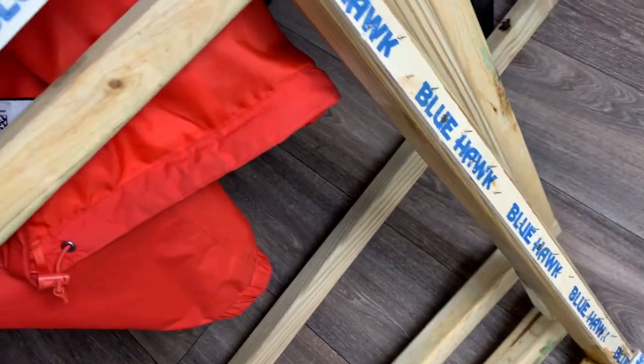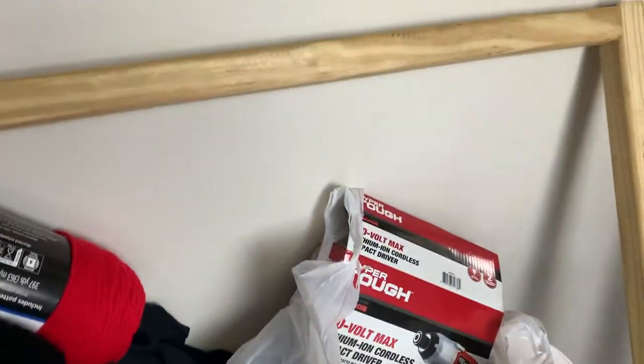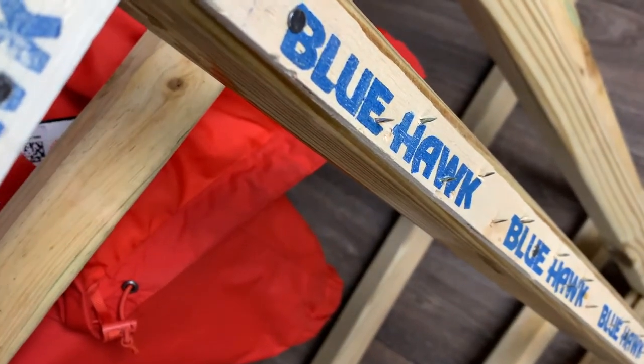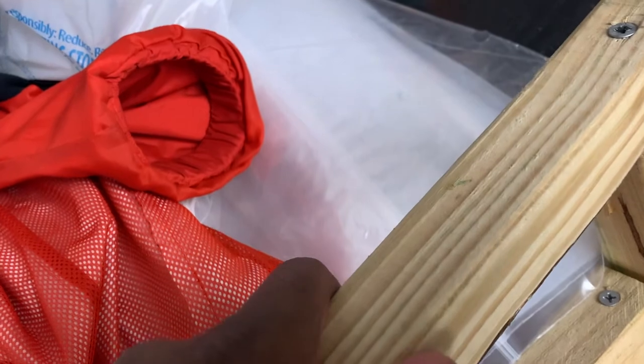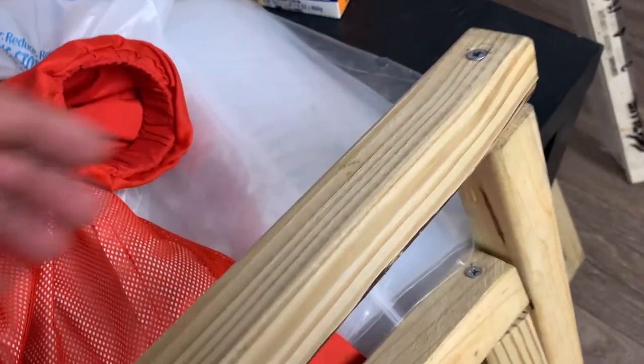Yo yo yo, we're back again and this is how the finished product looks. After drilling it in, I used wood screws. I ended up making three frames out of the wood that I had — I had this one already made from yesterday. This is 19 inches by 19 inches. It's pretty simple: I used a regular drill and wood screws.